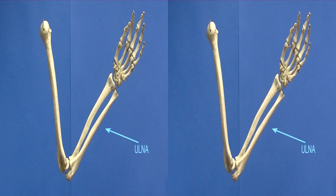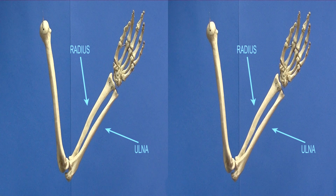This is the ulna, the radius, the humerus.